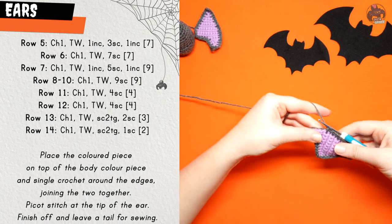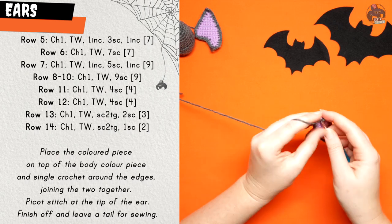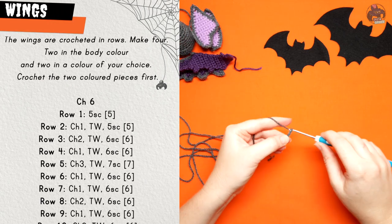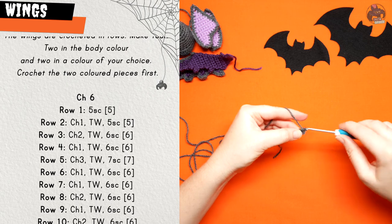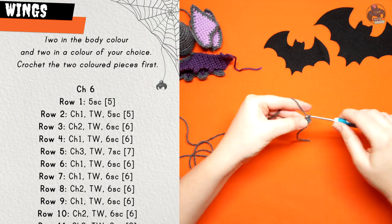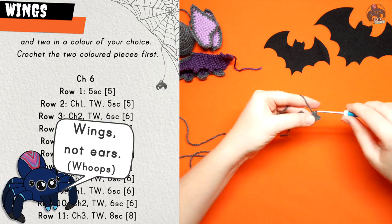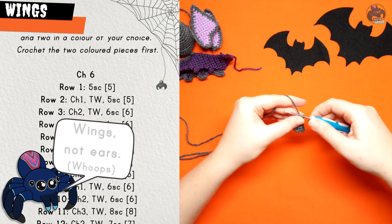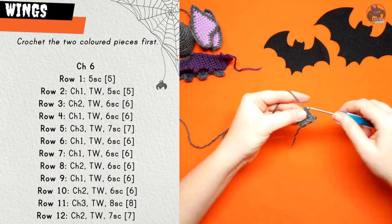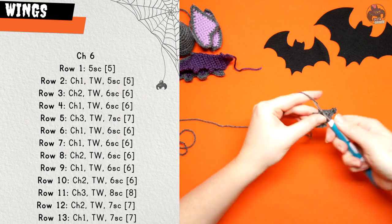The wings are similar to the ears in that we're going to crochet four pieces — two in the coloured yarn and two in the body colour. Crochet the coloured pieces first, set them aside, and then crochet the wings in the main body colour. You're going to begin by chaining six. Row one is five single crochet. Row two: chain one, turn your work and do five single crochet.